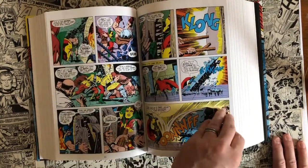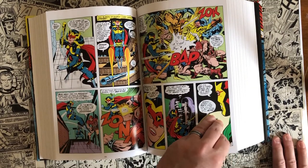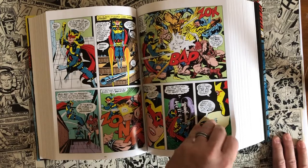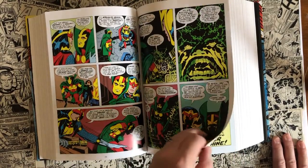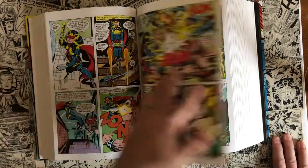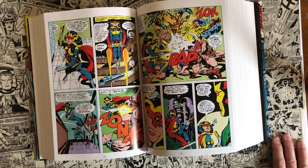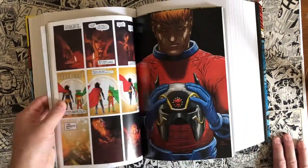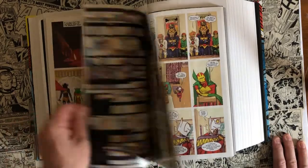It goes on from there — as you can imagine, when they grow up and these planets are at war, they're going to go to war again, with older sons that are pissed off at the situations they're in. Mr. Miracle also has this loving relationship with Big Barda. If you haven't read Mr. Miracle by Tom King and Mitch Gerards, I highly recommend it — they do a great job of telling the love story between those two.